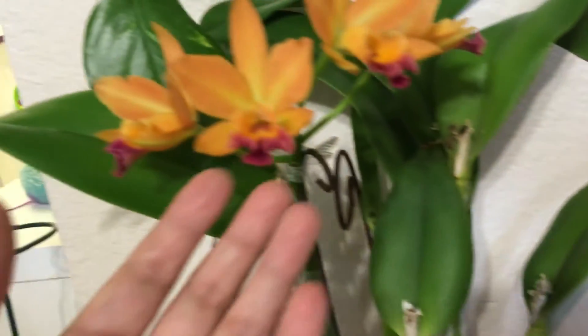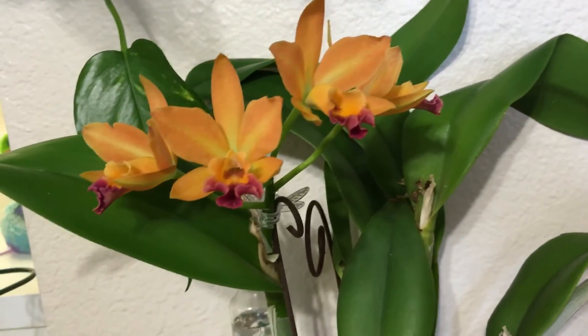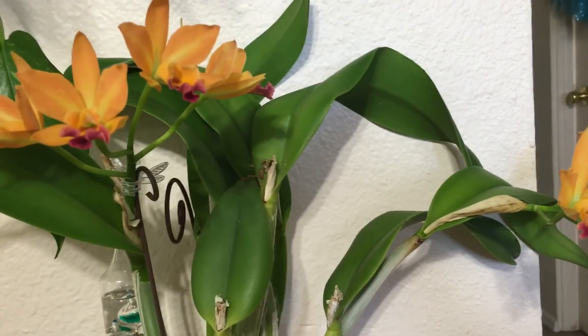They haven't opened all the way, but that's okay — I still think they're beautiful. I wanted to show you guys what that looks like. That's all, thank you, goodbye!